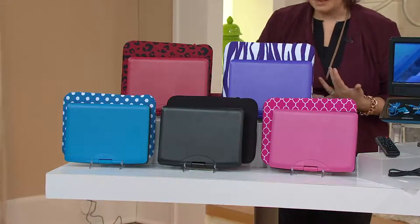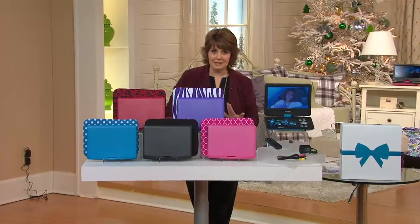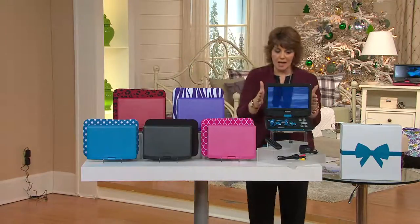This is on easy pay — five payments of $15.99. It's a larger screen; it's a ten-inch size.